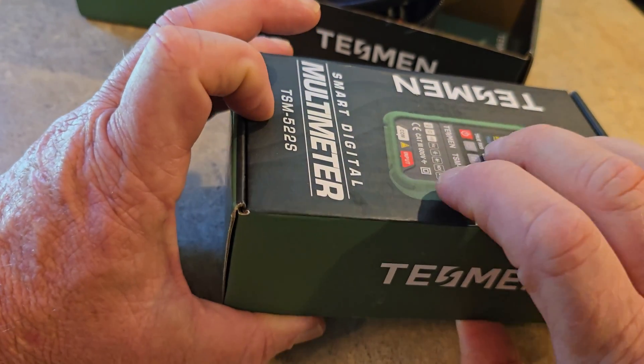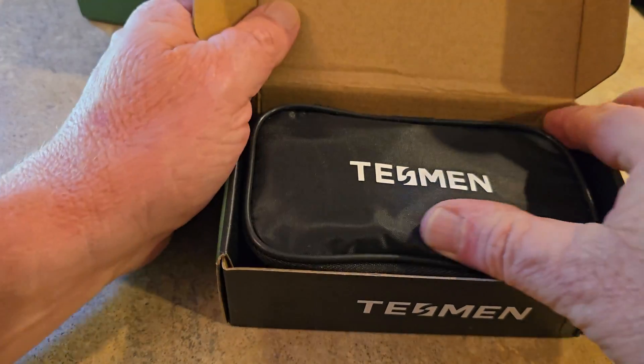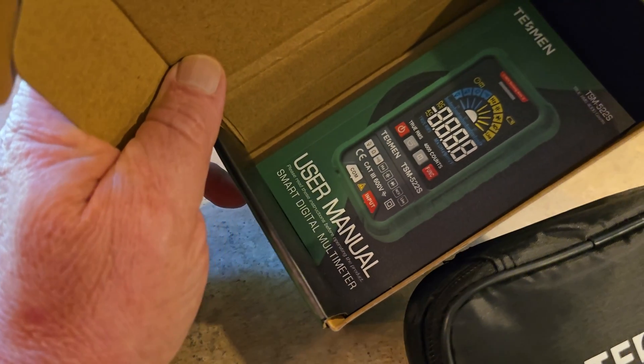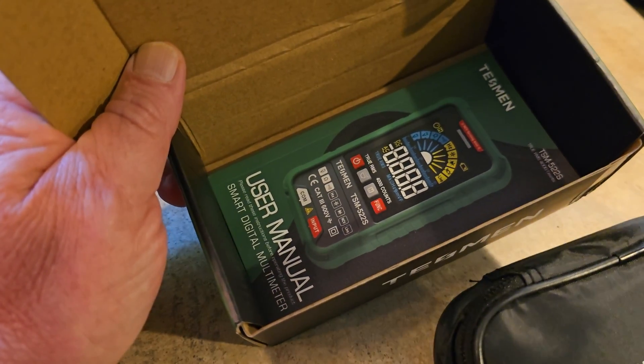Next is the 522S. Let's open that up. Once again, a nice little container to put it in, a little carrying pouch — keep it nice and safe while it's in your work truck or vehicle or wherever you carry it.